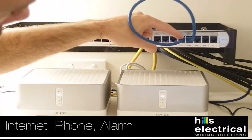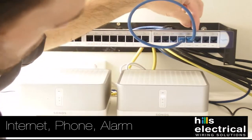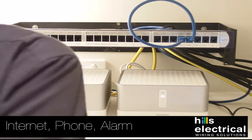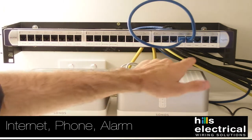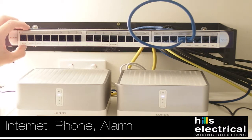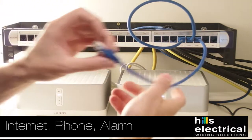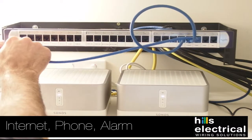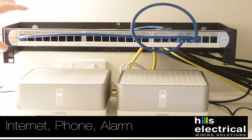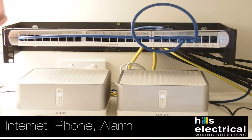So it goes from the lead-in, through this cable, up into the alarm, and comes back down out here. We've got Phone 1 and 2 labelled here — they're both the same line, in case you have two phone points, which is pretty rare these days. To get the phone line throughout the house, the customers want it going to Bed 4 and under bench in this house. We do that by plugging another patch lead into Phone 1, then plugging it into the Bed 4 port, and from there we'll use a wireless phone system.